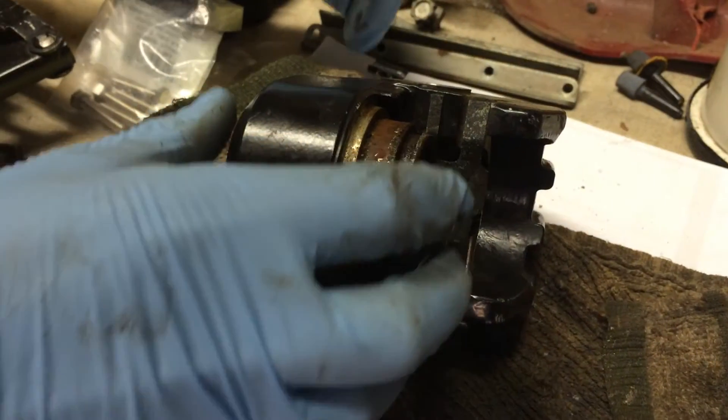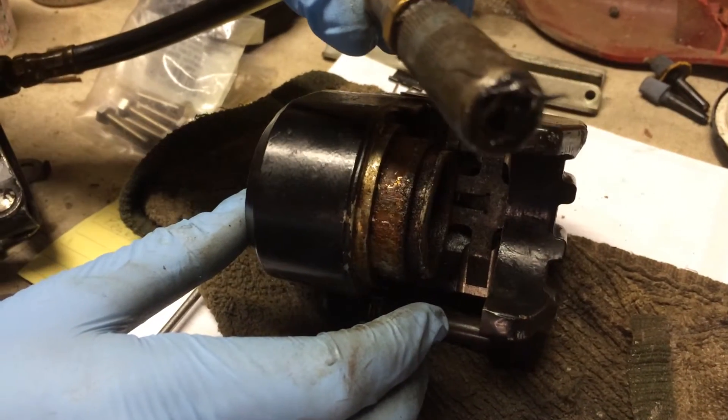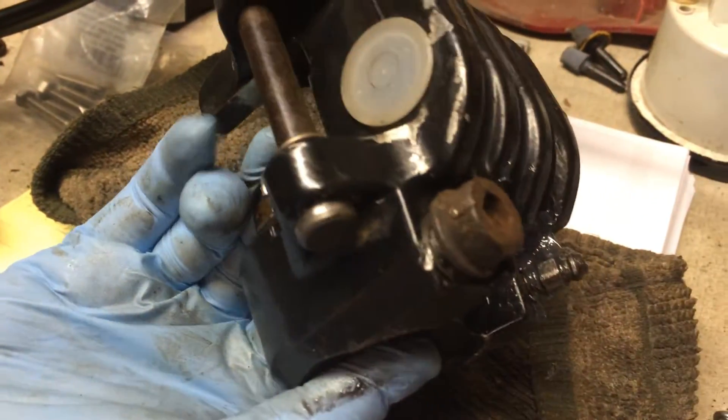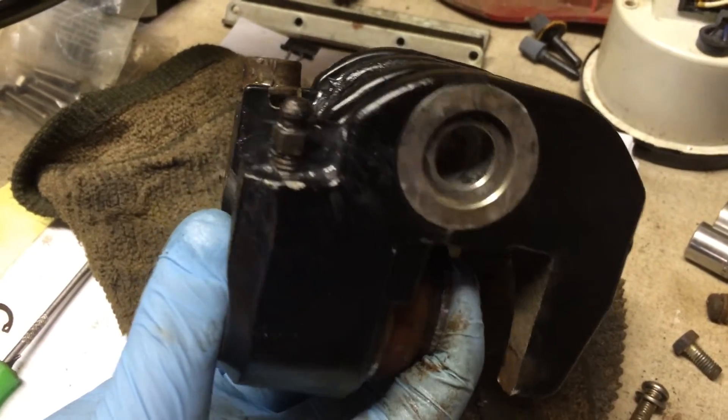Trying out this grease gun trick with a frozen caliper. Got my grease gun, found a bolt that fit the brake line hose, used that to plug it up, then put the bleeder screw in and left it open a little bit.